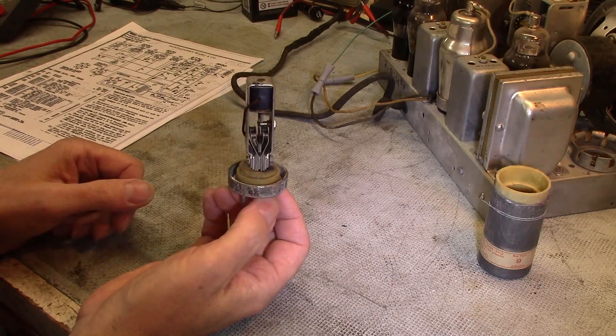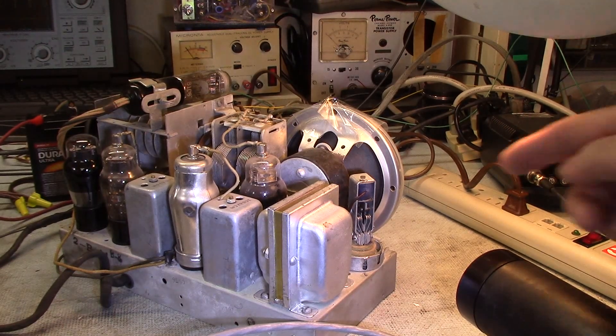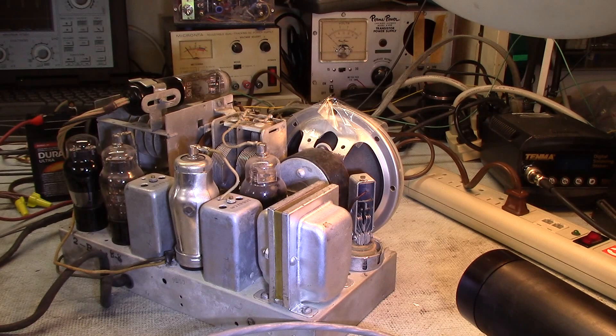I'd like to show you my latest little project of trying to capture the motion of this mechanical vibrator on this 1937-38 Ward's Airline farm radio. It's a radio that runs on six volts, and the power is chopped mechanically with this mechanical vibrator to produce alternating current for the transformer.